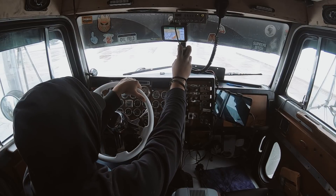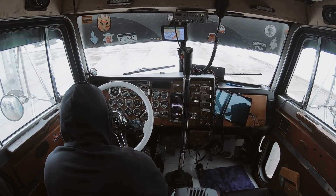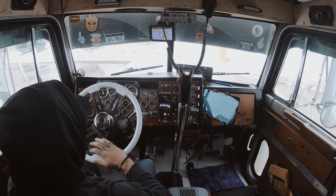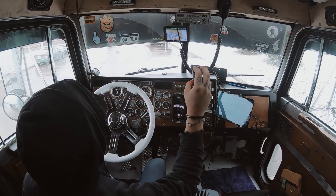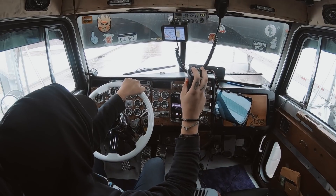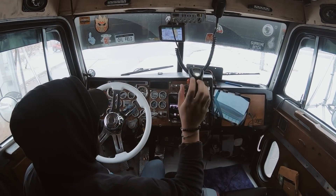Alright guys, all fueled up. Went in and grabbed a double cheeseburger and coffee, a couple waters, and we're ready to hit the road. Something new I'm going to try out — I just thought about sticking the GoPro up to the board that leads into the back of the bunk. We'll see how it works out. I don't even know how well you can hear me right now, honestly.